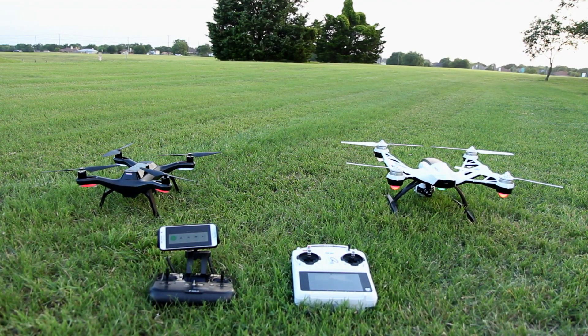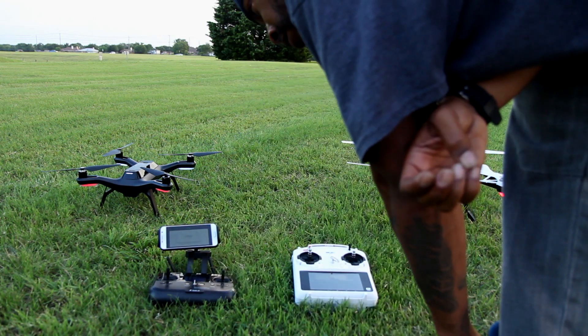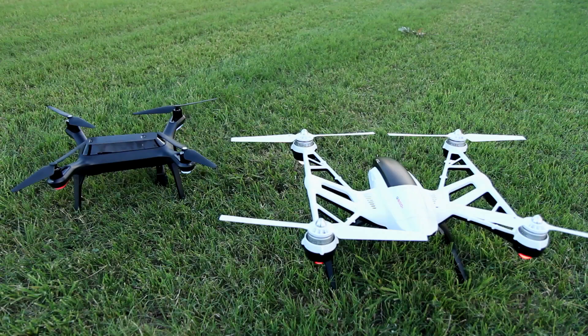As we can see, the Q500 Plus gained a lot more satellites than the Solo by the time the quads were ready to lift off. The Q500 had 19 satellites locked in, while the Solo had 13 satellites locked in. So the Q500 definitely won the satellite lock contest.